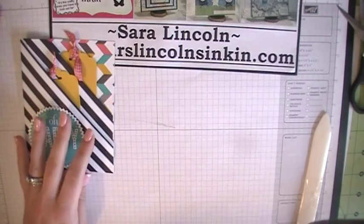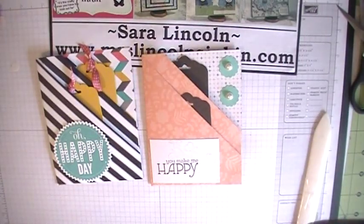I hope you enjoyed today's video, guys. Thanks for stopping by. Until next time, happy inking!